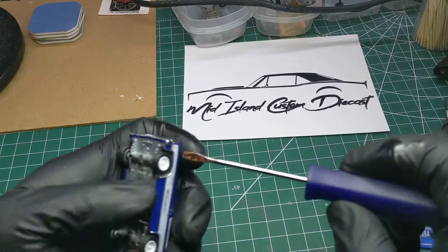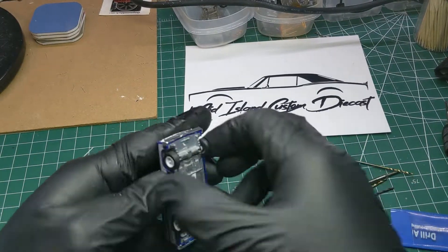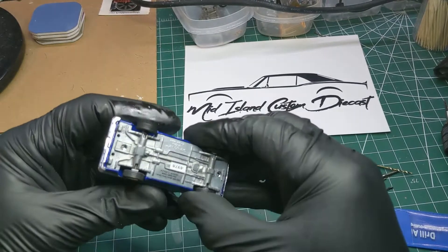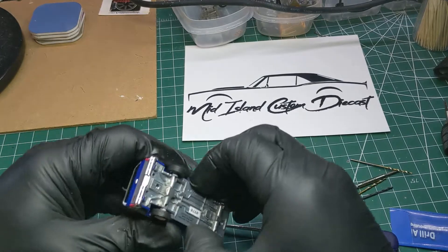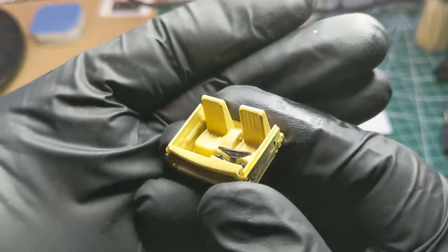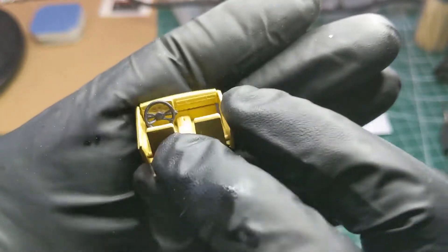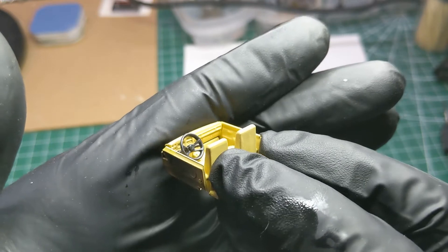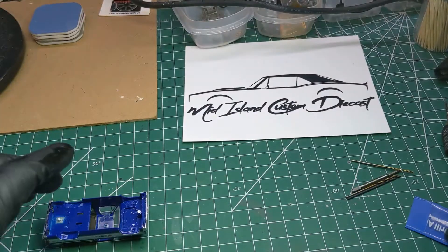Now that we've got the posts drilled out, we'll stick my little handy dandy screwdriver in and pry the base. The rear post really held onto this one, but we got it open eventually. Now here's the interior — I don't know what to call this color, beige? Yellow? Anyway, we'll be changing that.